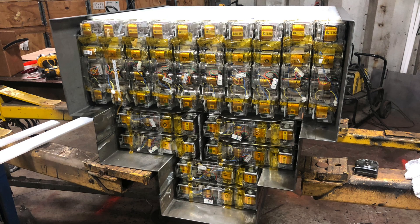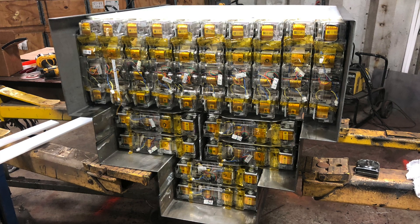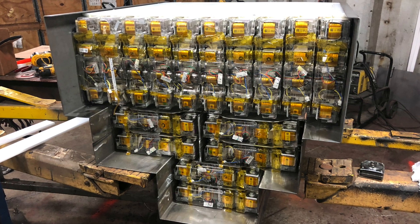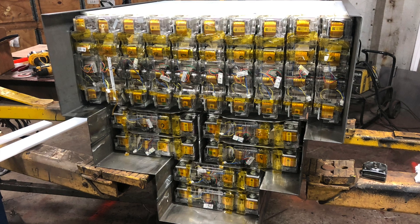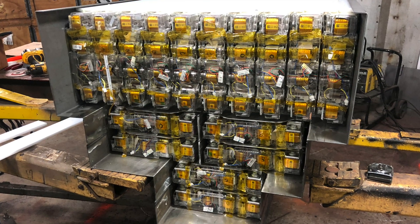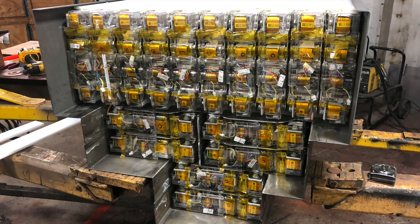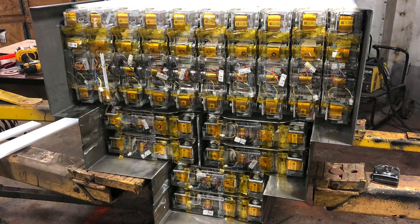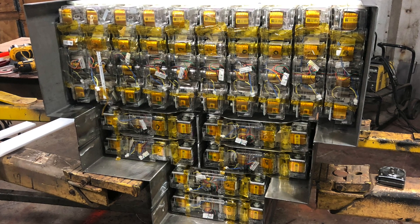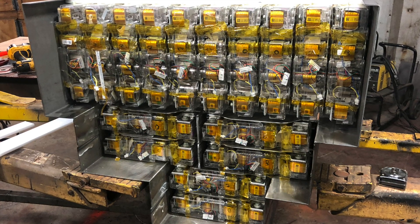When we designed this battery box, we did so with a few objectives in mind. One, we wanted all 16 modules in a centralized location. That's to reduce the risk of having to run high-voltage cables throughout the body or the frame rail of the vehicle, and then you have to run the risk of high-voltage cables getting pinched or shorted or grounded where they're not supposed to.